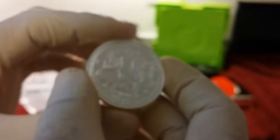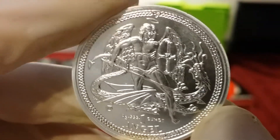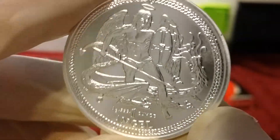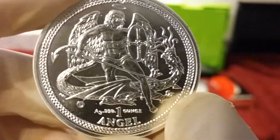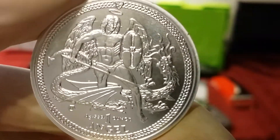Let me show you the other one. This coin is very shiny — what do you guys think? I'm surprised that people never talk about this one. This might be a sleeper.